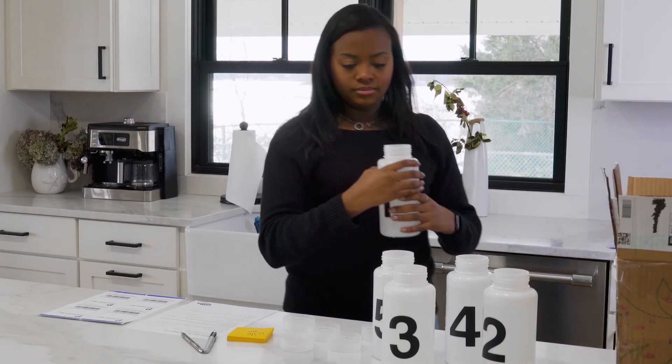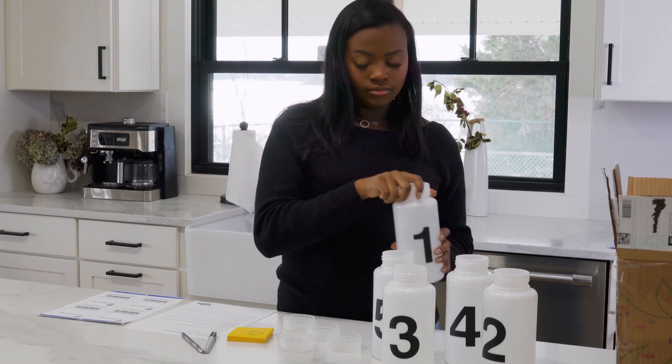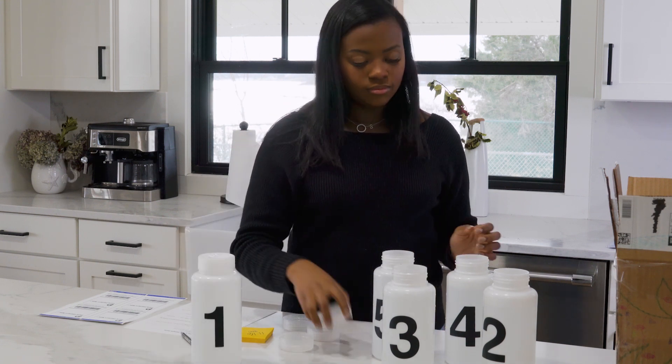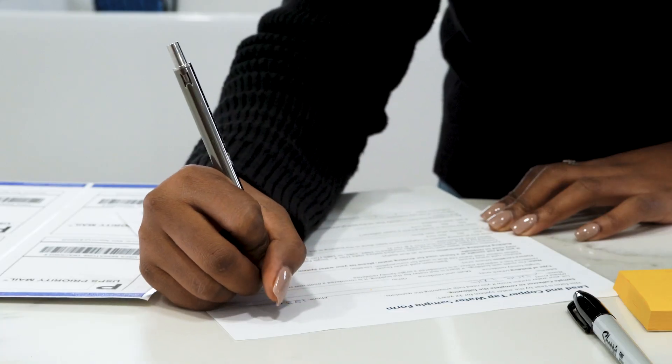After all the bottles are filled, replace the caps without touching the inside of the bottles with your fingers. It does not matter which cap goes on which bottle. Next, complete the sampling collection form.